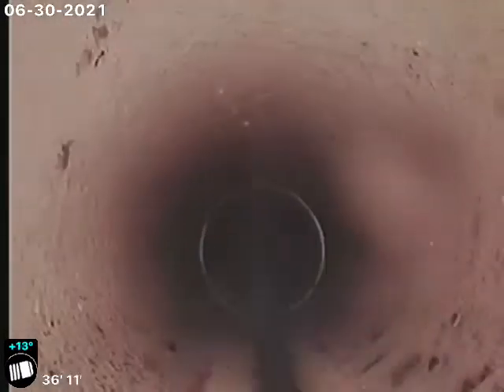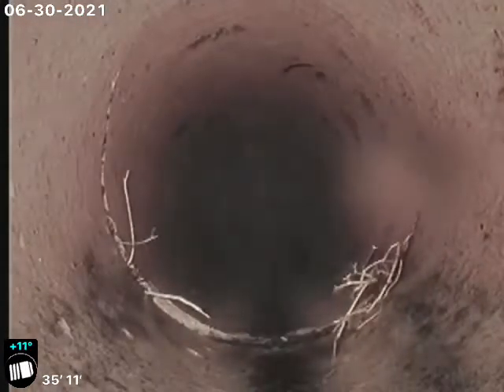There's the clay tile connection from cast iron to clay tile. You do have a crack in the clay tile right here at 36 foot — this is back towards the house from the clean outs. Stress cracks in clay tile piping do happen, and that's what that is — a stress crack.